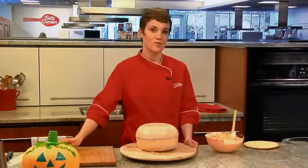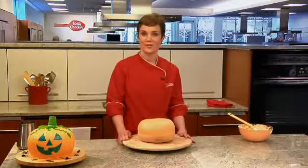Now I'm going to chill it. I'm going to place it in the freezer for 30 minutes. Now that it's fully chilled, we're going to do the final coat of frosting.